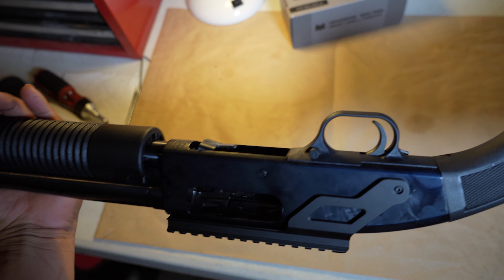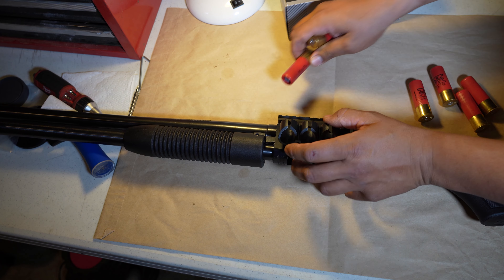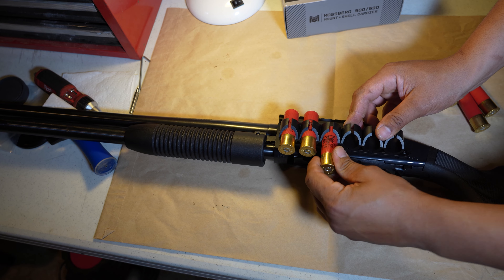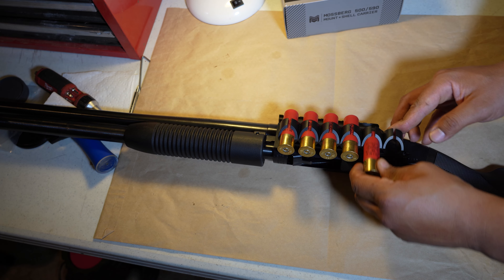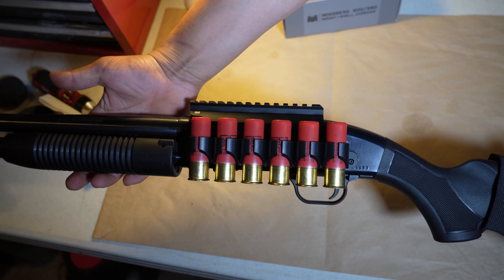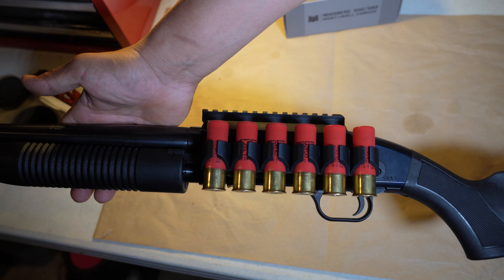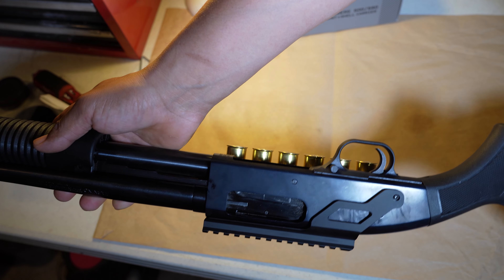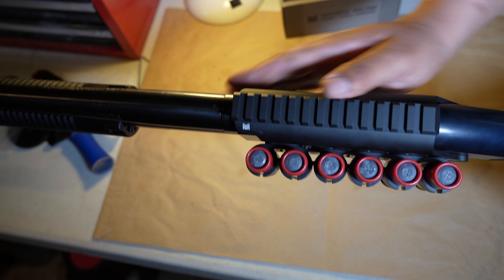This makes the shotgun look very tactical — pretty cool. Let's put some shells in there. Winchester Super X — if you guys are watching, send me ammo! We've got the new Monstrum picatinny rail shotgun shell carrier. Looks pretty badass. The material has a good weight to it so you know it's not cheap, though the finish will likely get scratched up easily.